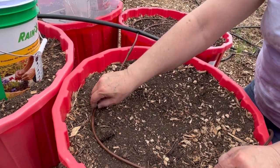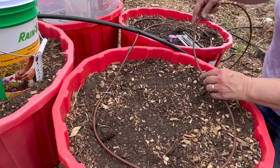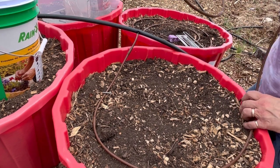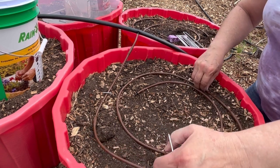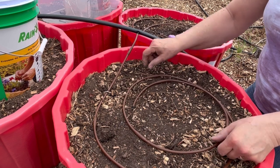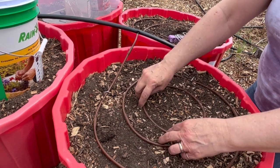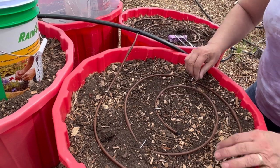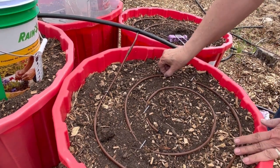It's kind of something you just have to play with a little bit. Turn on the water and see where your emitters are — sometimes you have to do a little adjusting. So I kind of think this is going to be good. Now I'm just going to go turn on the water and we'll see how it's spreading out and if it's working well.